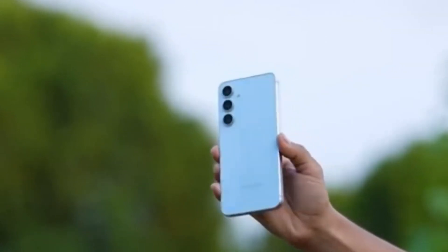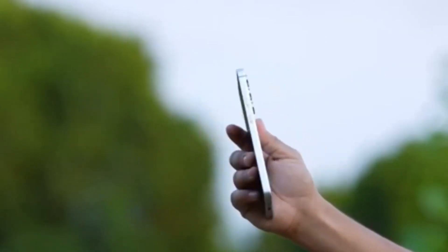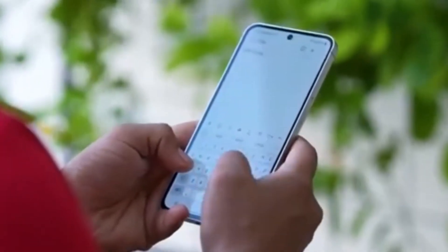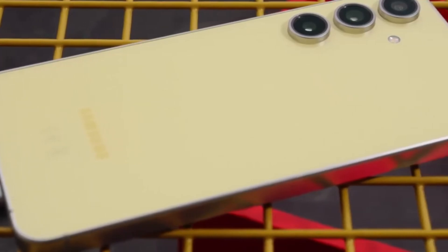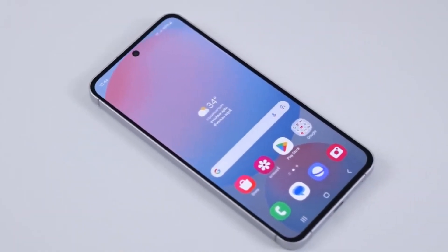The device scored 1,931 in single-core and 6,516 in multi-core tests. This is slightly lower than the US variant, which previously scored 2,064 and 6,899 respectively. The Exynos 2400 is built using Samsung's 4-nanometer process.